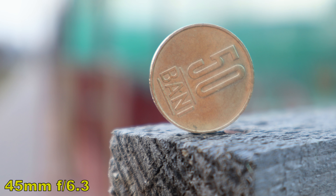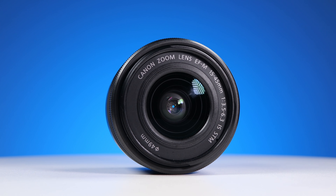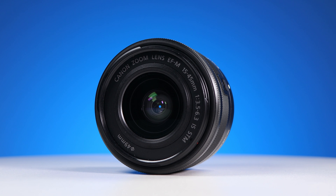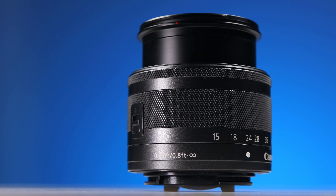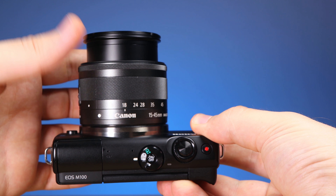Zooming in to 45mm, we surprisingly see some gentle barrel distortion again, though vignetting at 45mm is looking good. For bright light performance, the result is not great — the coatings handle the bright light a bit, but there is a noticeable amount of flaring. It's quite a typical result for a kit lens.